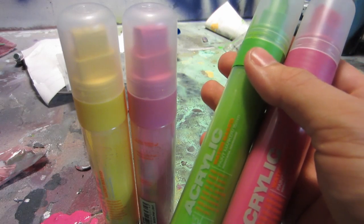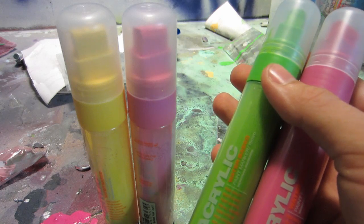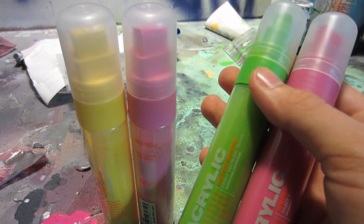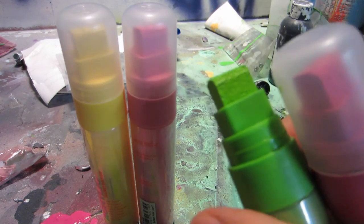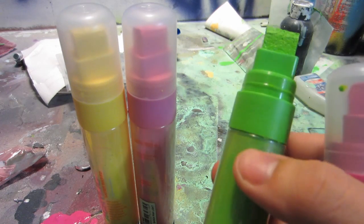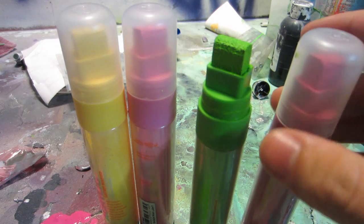Alright, check it out. In this video I'll be showing you the new Montana acrylic water-based markers. I just did a review on the smaller size ones for canvas work, but here are the big tagging size markers. They've got a nice broad tip on top — a nice chisel tip — really good for square lines. Bigger size for tagging, and I've got a few different colors. We'll also be doing a few different surface tests, so let's jump right into it.